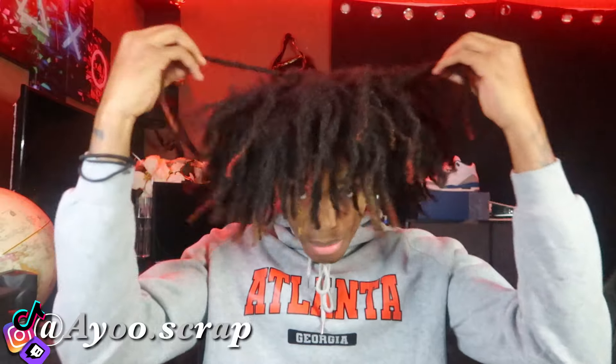Step three: when you get them two-strand twists, do not wash your hair. Don't do nothing to it. Get your hair two-strand twisted the right size that you want for when your freeforms really come out. If you want them small, two-strand twist your hair small. If you want them big, two-strand twist your hair big.